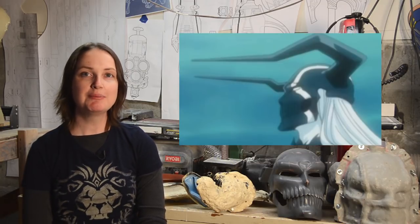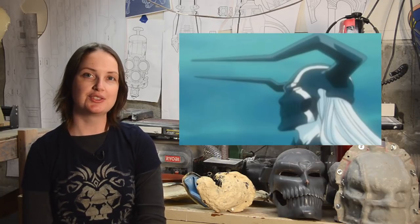Hey everyone, I'm Brittany Duran from Punished Props. In this episode of Prop Shop, we're going to show you how we made Ichigo's holomask from the show Bleach. This holomask is the version that covers his whole head, and it's the inverted color version seen later in the series. We use lots of tools and techniques in this video, and all that information is linked in the description below. Let's get started!